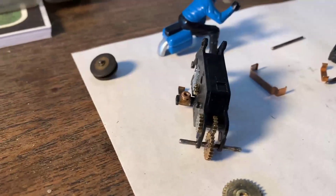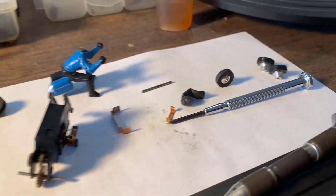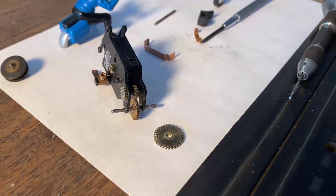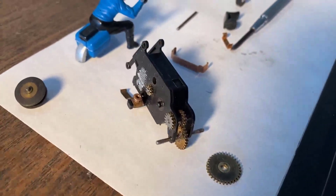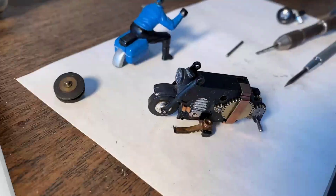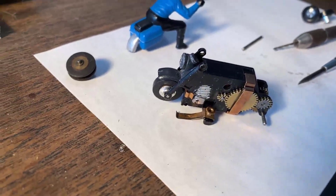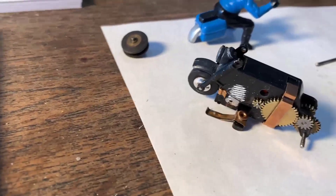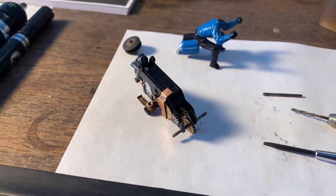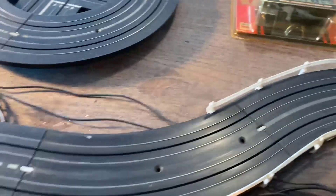The rear axle and gear are in — looks really good. Now we're going to go ahead and put the hubs on, and we're getting pretty close to being around the track. I'm excited. We've got to get the idle gear back in and everything snapped together. I've got the front hub and tire on, the light, the fender on, the idle gear in, both clamps. Let me grab the transformer — it is time to test it. Let's see what we get.